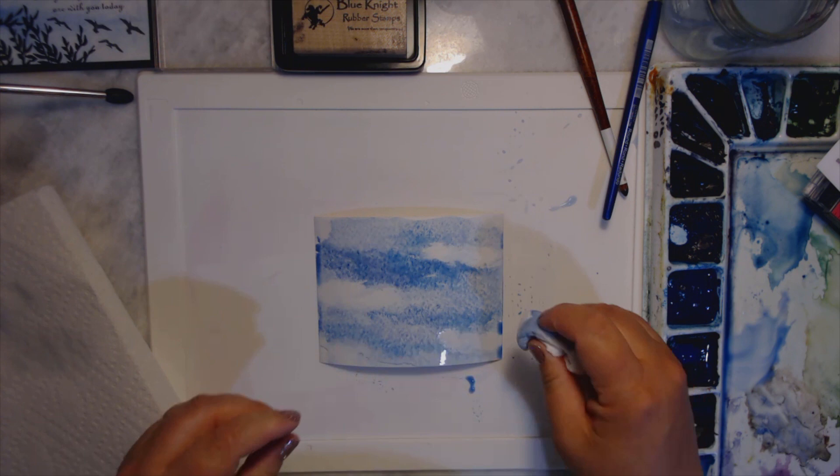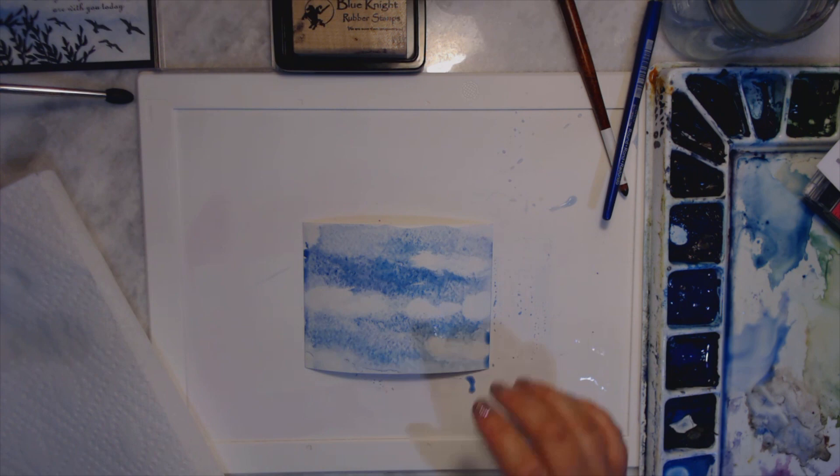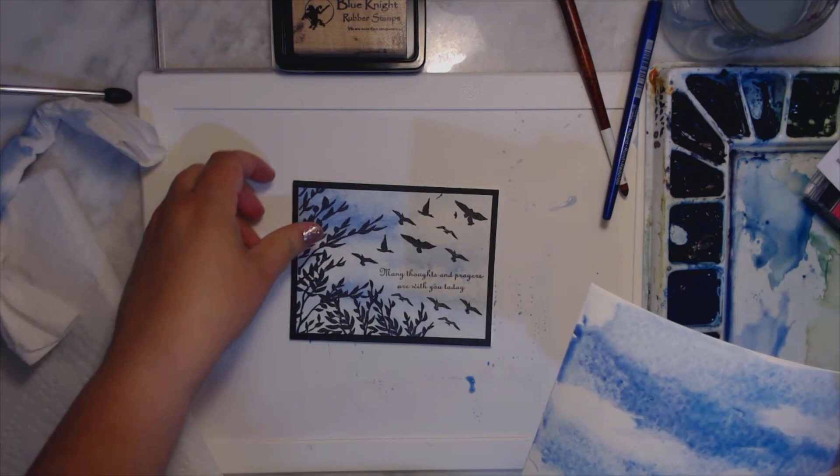That is how I get my clouds, and at this point I might just make some puffy clouds right here and maybe right there, because there's already some light. What will happen is it will dry and it won't look so stark — it'll look very pretty and it will look like this.